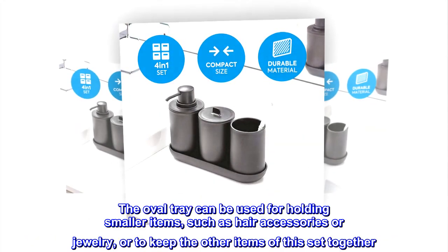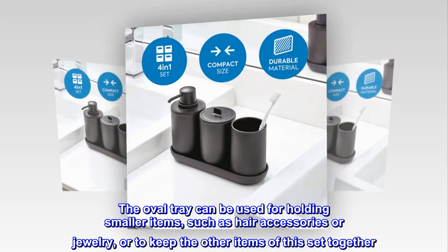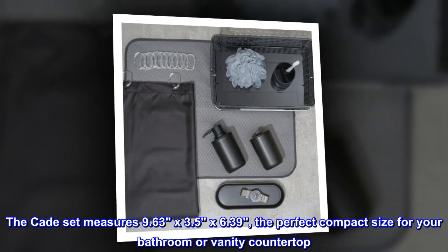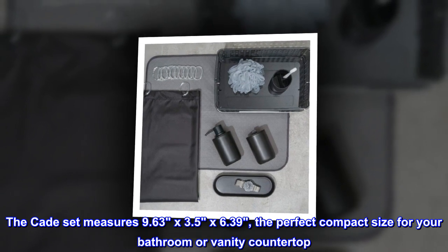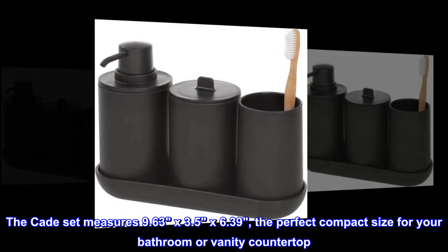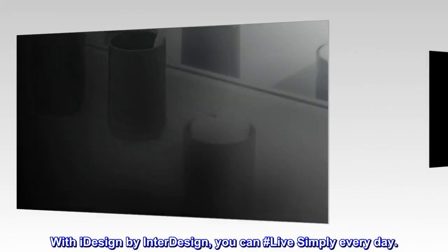The oval tray can be used for holding smaller items, such as hair accessories or jewelry, or to keep the other items of this set together. The Cade set measures 9.63 x 3.5 x 6.39, the perfect compact size for your bathroom or vanity countertop. With iDesign by InterDesign, you can hashtag live simply every day.